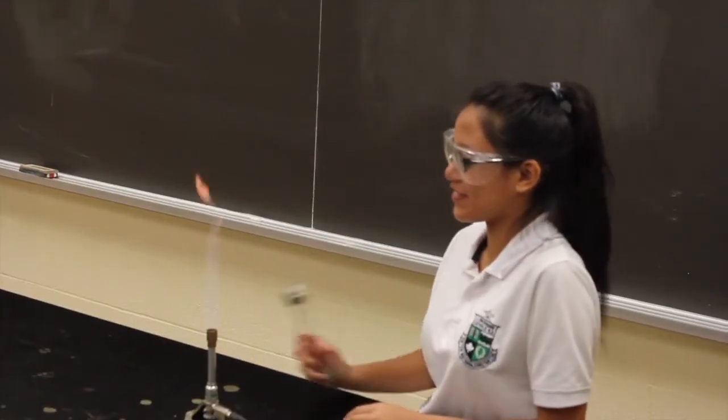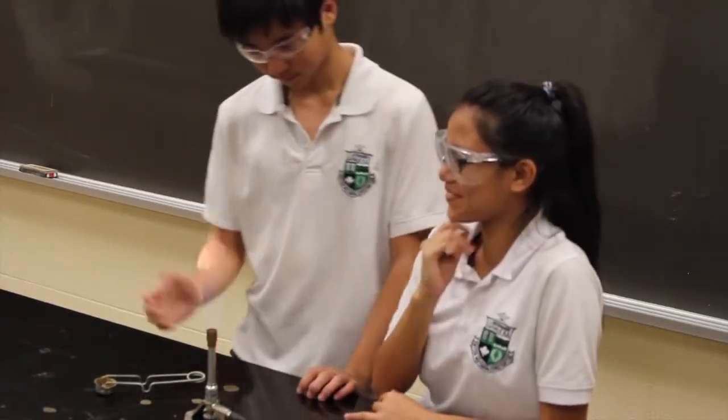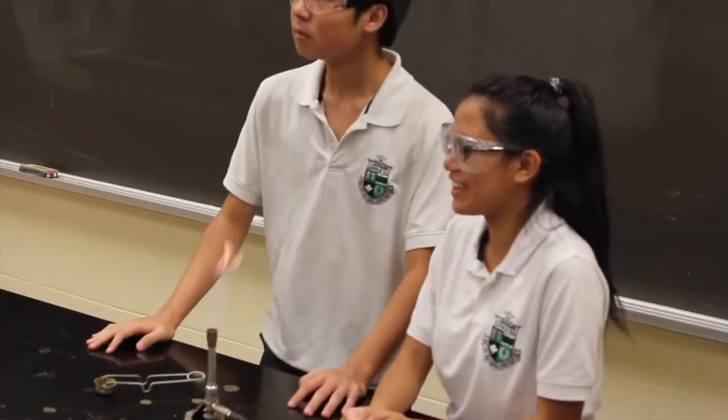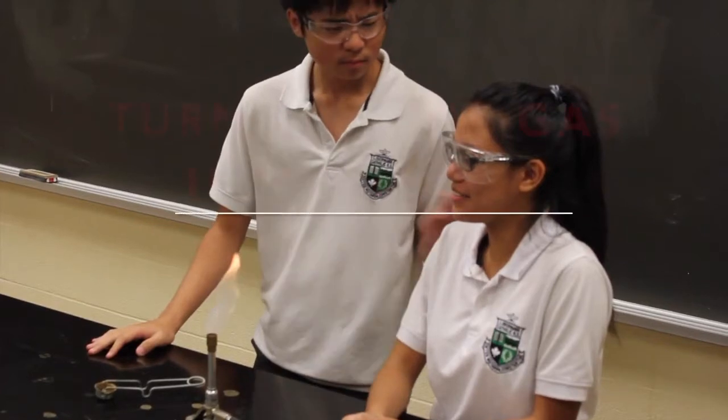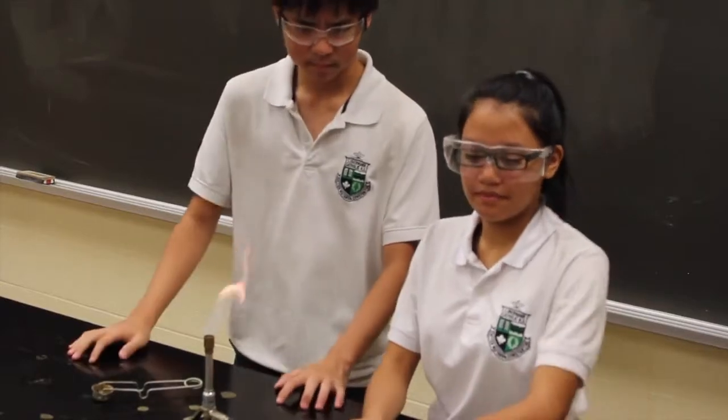Turn the gas off immediately if the flame begins to sputter or flare, or if the flame goes out. Escaped gas can cause an explosion. Also, turn the gas off if the room smells like gas, even if the Bunsen burner seems to be working as normal.